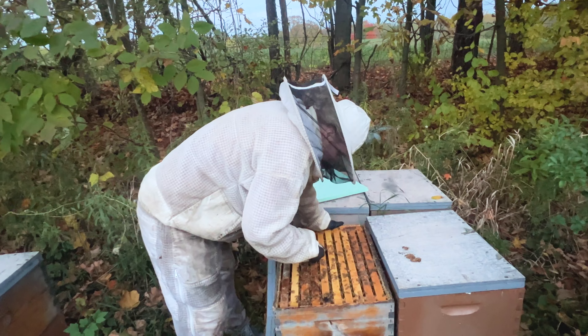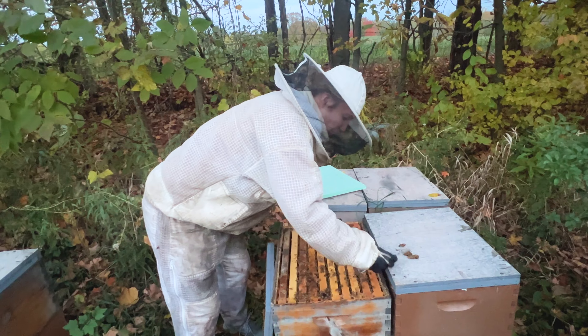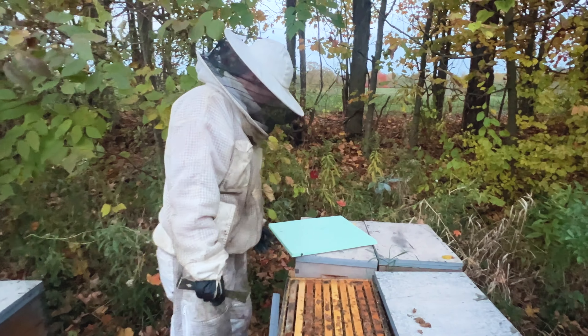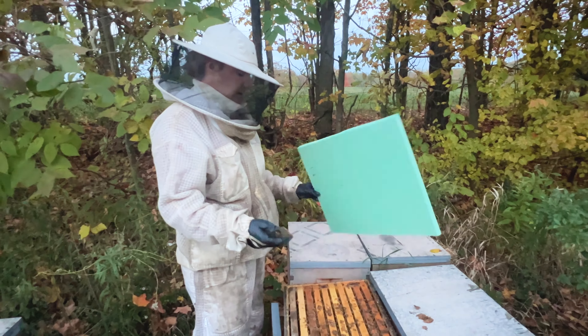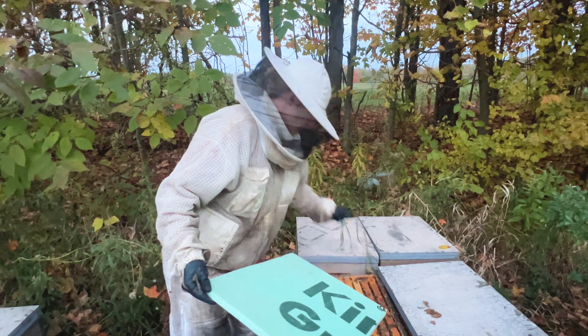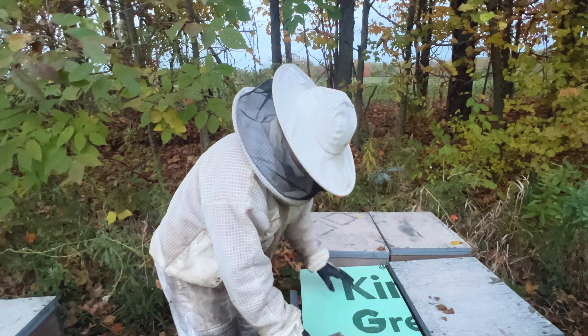In all honesty, we didn't really get to do all the experiments that we wanted to do this year. Part of that is learning to beekeep together. Next year we already have some plans on what we're going to be doing — how we're gonna push the bees. Like I said, we put the experiment in experimental beekeeping.